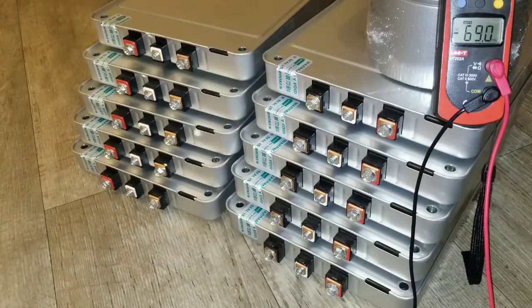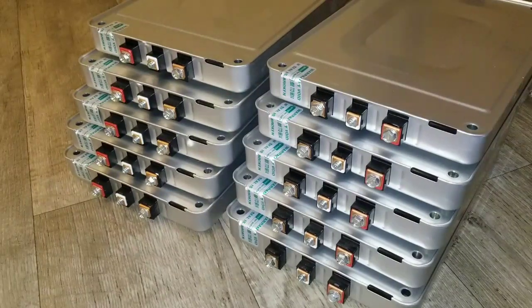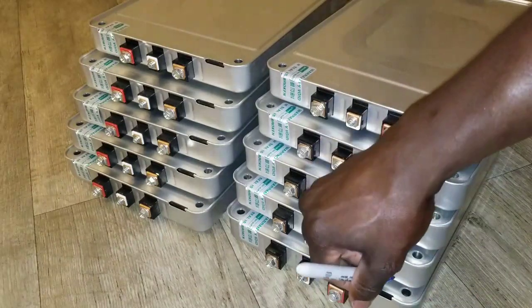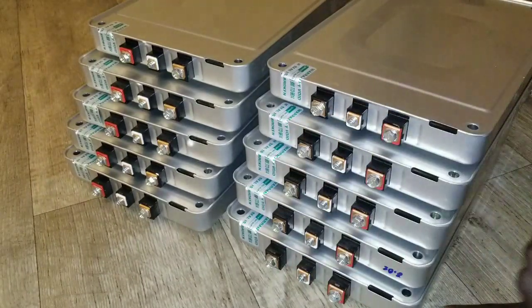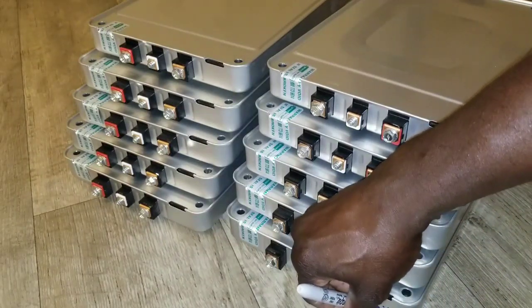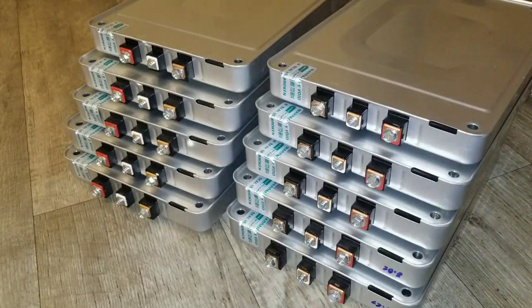Alright guys, we're back again. Since we have one battery that is eight point zero two — which is this one here — we can write here eight point zero two, and this is the seven point two seven. By doing so, we're going to be balancing these batteries.